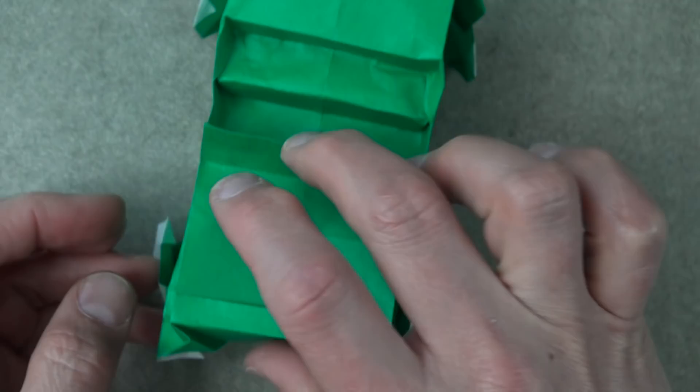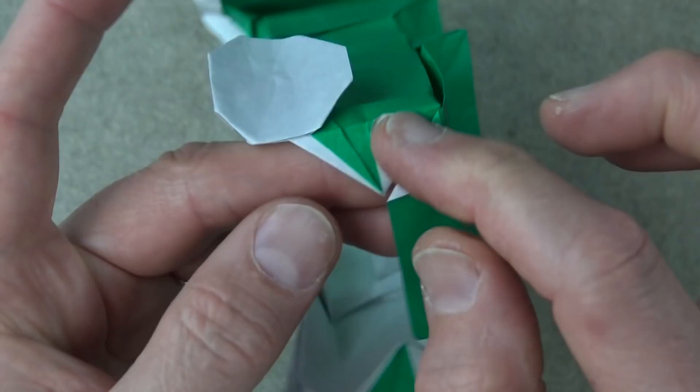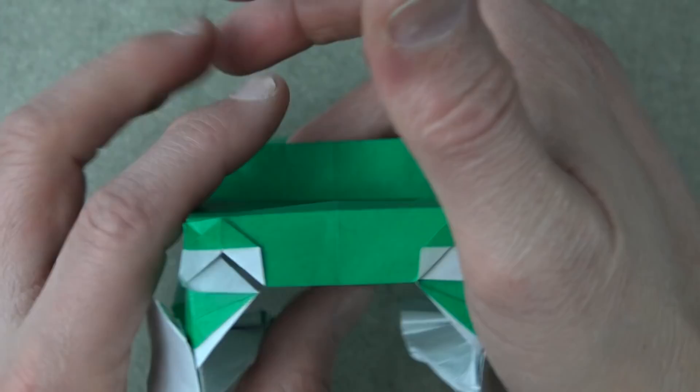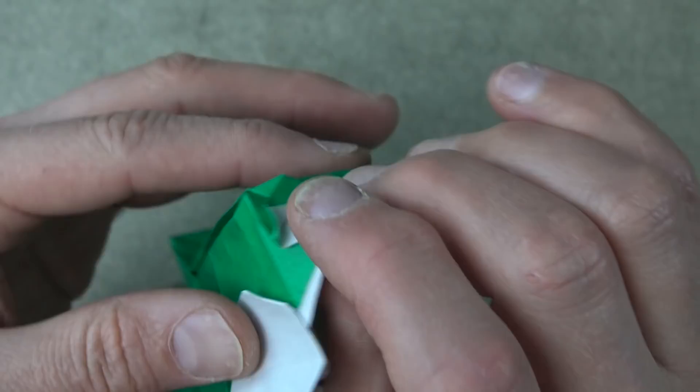Now just shape it. If you put a clip on this and dampen it, then let it dry, it'll probably stay down really well. But I'm just going to press it with my fingers and hope it stays a little bit. And there it is.